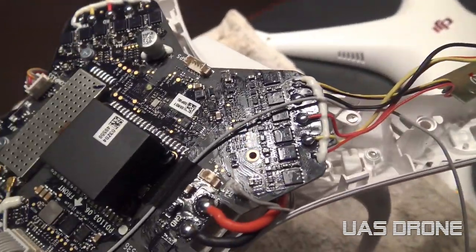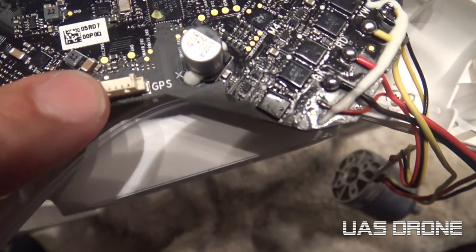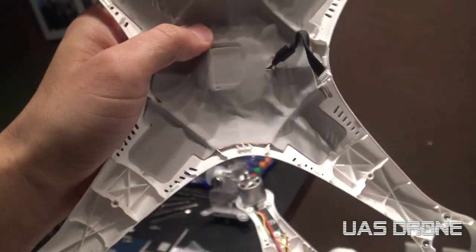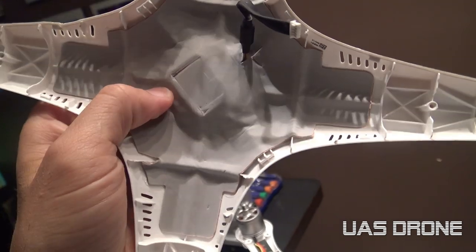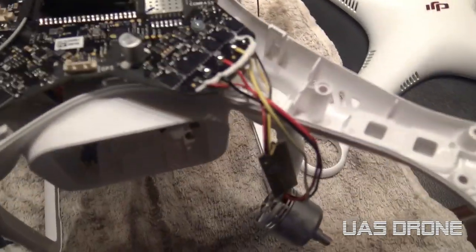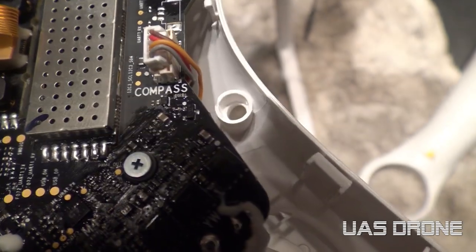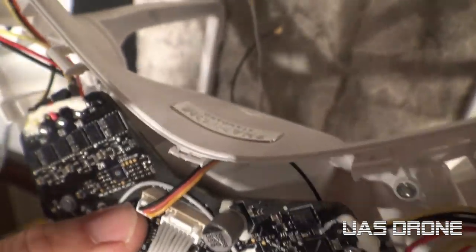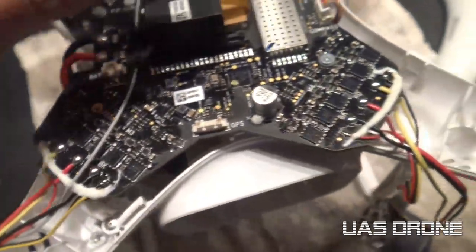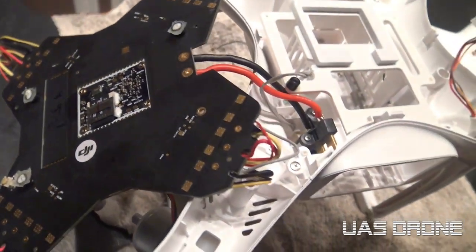You can do the same thing on the other side - there's another one there. Make sure you disconnect the connectors like the GPS one. The GPS is actually on top of the shell, under this protective piece, so if you're exchanging your shell you have to peel this off and stick it back on the other one. There's another connector here for the compass - it says the name on it - and you've got the battery connector.